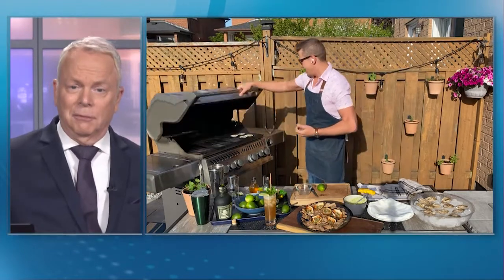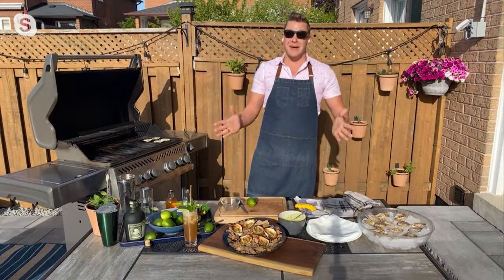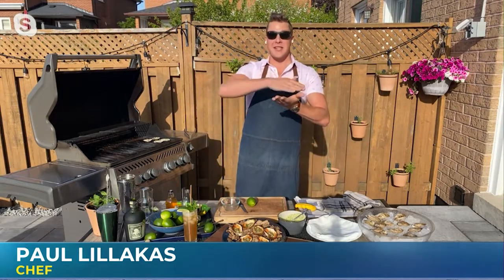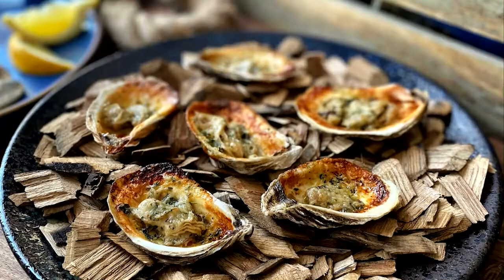Oh man, that actually looks amazing for the long weekend — that's a great combo there. What's the availability of oysters like these days, and what do we look for when we're buying them? You can find oysters pretty much year-round in Canada, and you're looking for a nice shape, especially if you're going to grill them. You're looking for a flat top and a nice rounded bottom so that they'll sit nicely on the grill. We're going to put those links up that you mentioned, so we can get going with that great combination for the long weekend. Good to see you, Chef Paul. Have a great weekend.